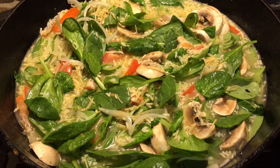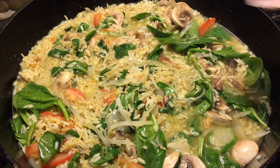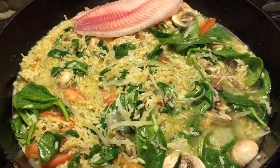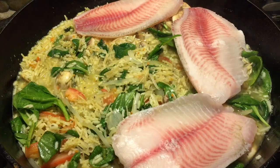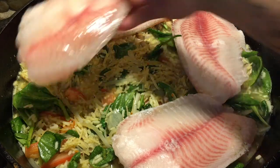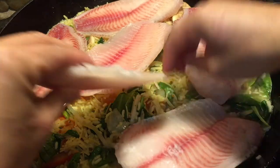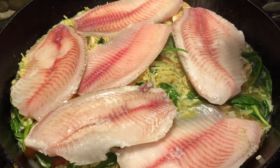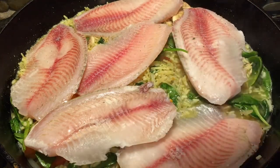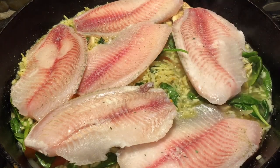I'm gonna bring this to boil and then once it's boiled I'm gonna add my fish. Alright everyone, this has been boiling so now I'm gonna go ahead and add my fish. I'm gonna season the fish with garlic salt — just sprinkle a little bit of garlic salt on the top of my fish. Then I'm gonna go ahead and bake this for about 15 to 20 minutes.